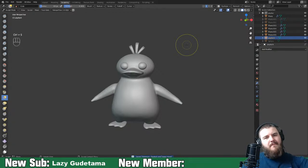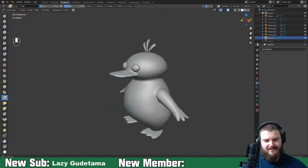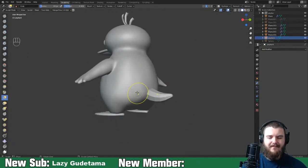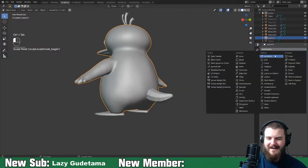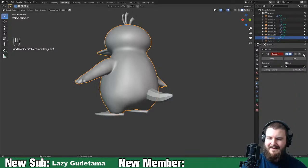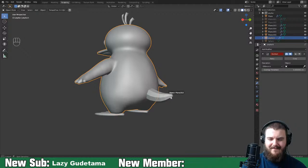Psyduck is done - 53 minutes, boom! Wait - we forgot the tail. Never mind, we're still going. I got rid of all the booleans, so let's add it here.